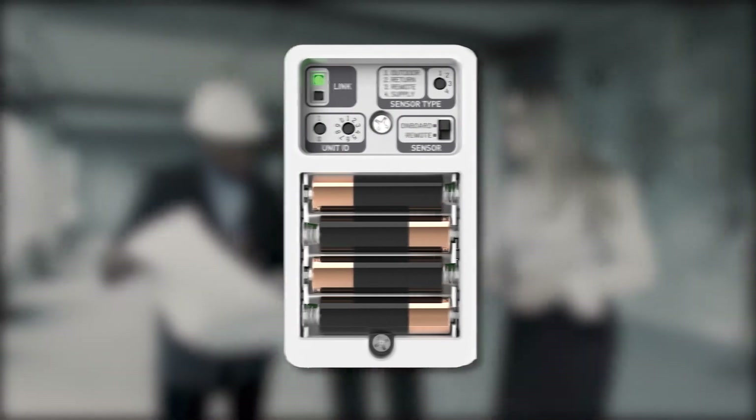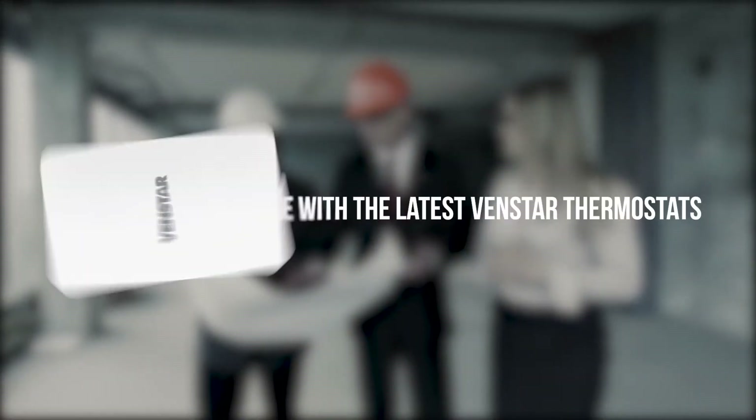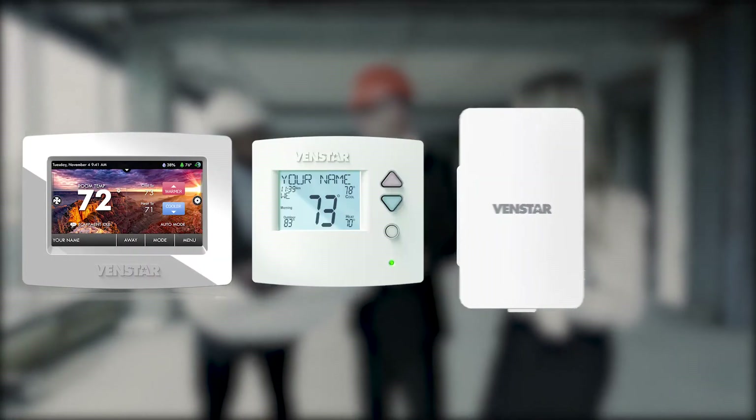The VINSTAR Wi-Fi temperature sensor is compatible with the latest Wi-Fi thermostats from VINSTAR, including select ColorTouch, Explorer, and Explorer Mini.